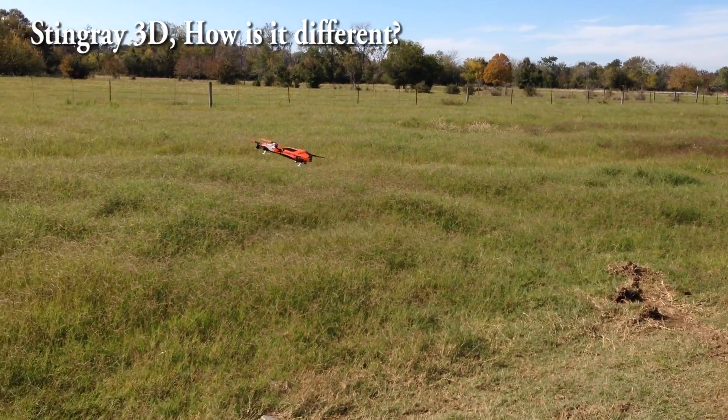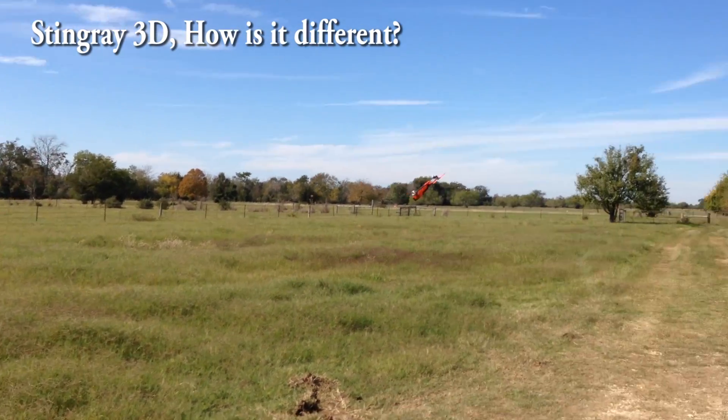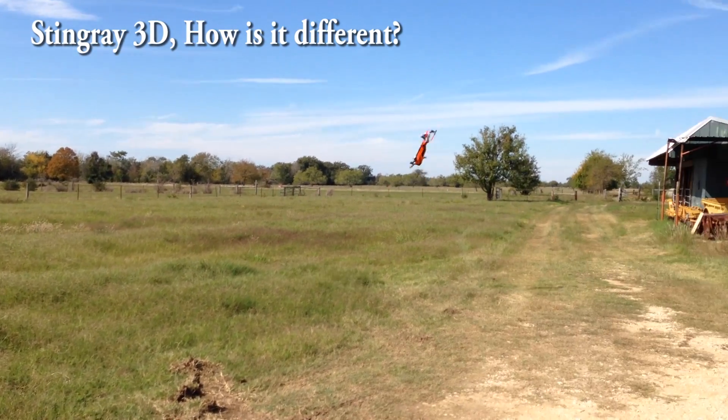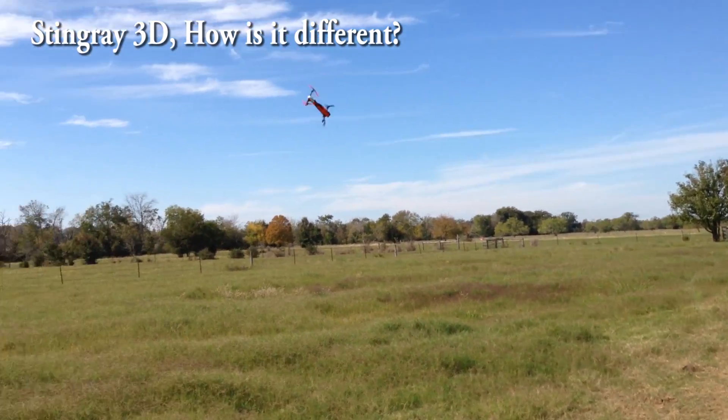The kind of stuff it's not quite as good at is this kind of pop. It'll do it, but it doesn't have blade inertia to turn on a dime when it does it. You've got a little bit of a delay when you do it. It's not real good at that.